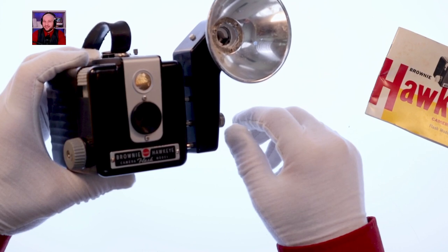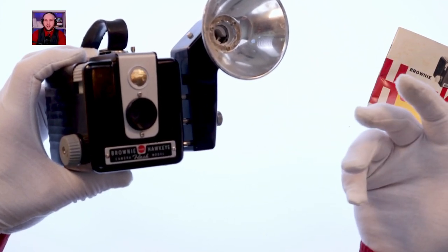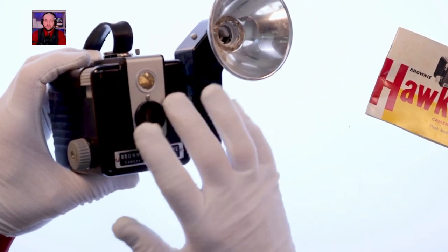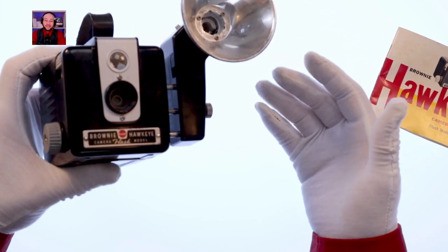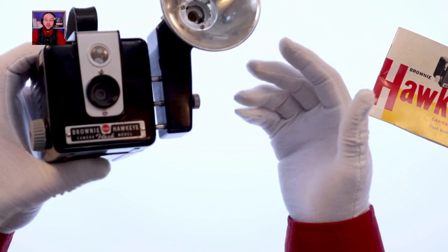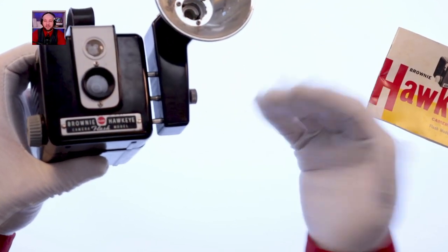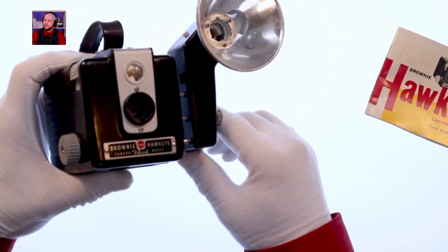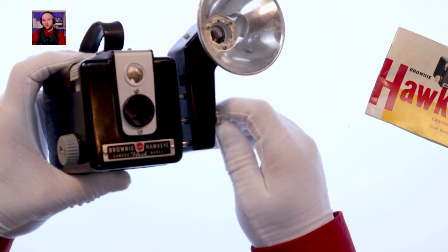I guess he called them by focal length because the lenses were interchangeable. Or maybe it referred to the film — maybe I need to do more research before talking about this.